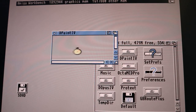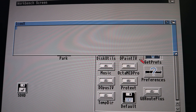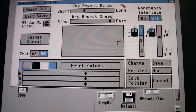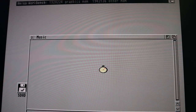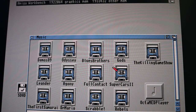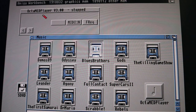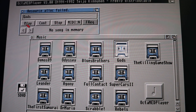Then there are preferences — these are probably the usual built-in Workbench preferences tools. I'm not quite sure what SetPrefs actually does specifically. In the Music folder I'm going to assume OctaMED. We've got some mod files here — I'd assume they'll play, but 'no song memory' — for whatever reason that doesn't appear to want to work.